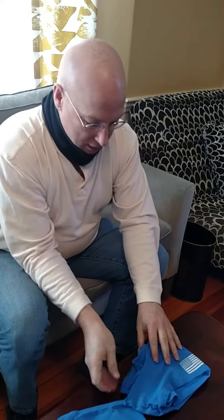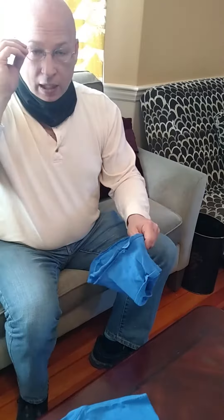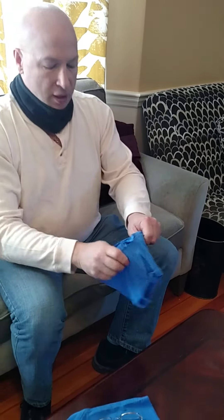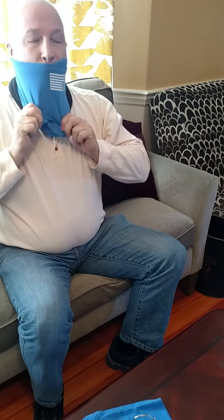Now you can take this — without your glasses on — slip it over your head and down onto your neck. And then when you need a handy little face mask, you just pull this up. There you go. You have now turned an old t-shirt that's been in the drawer forever into something useful and protective. Stay safe out there.